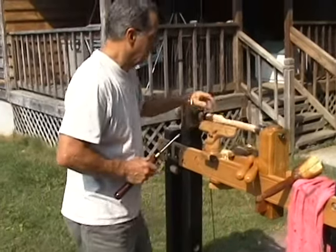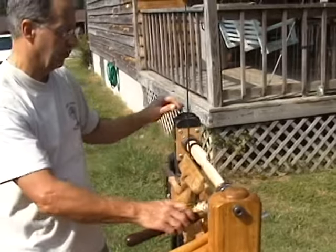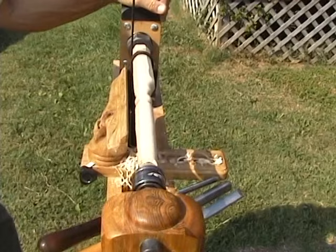There we go. That's how you turn a bead — turn a little cove depending on the shape and what you want. Then you just continue shaping the chair leg or stool leg any way you want to make it.